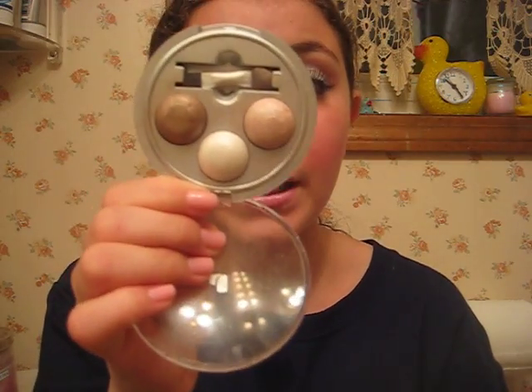Then, using my finger — using what God gave you — I took the white from my Physicians Formula Baked Eyeshadow Collection in Baked Sugar and using my finger I just put it all over the lid.